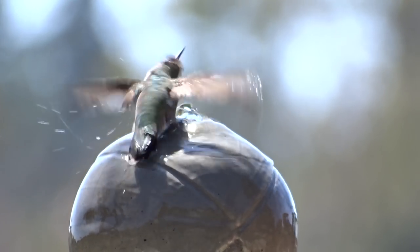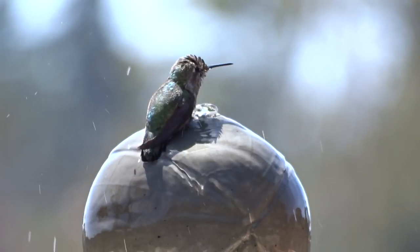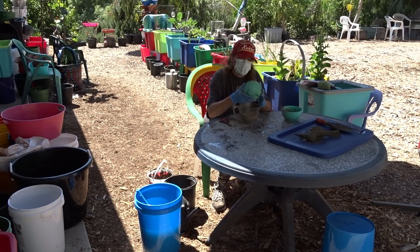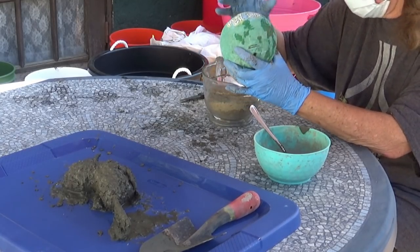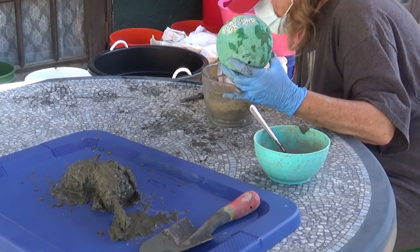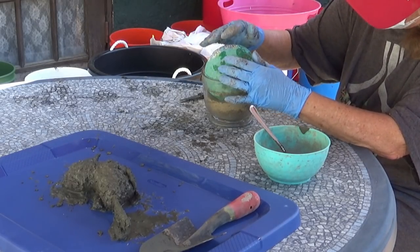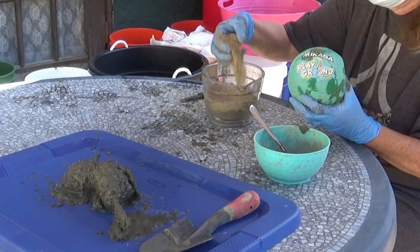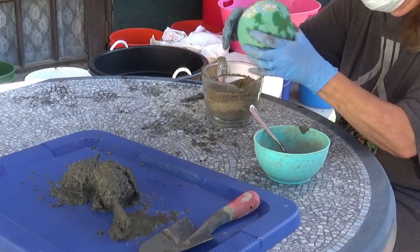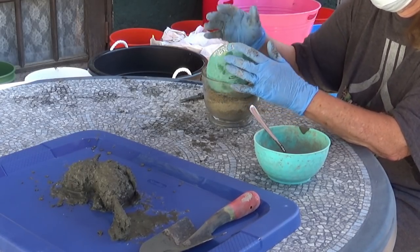I had a child's rubber ball, nice and firm — firm enough to hold concrete. I put the ball into a bowl, and the bowl will support it as I fill it with concrete. I also put a couple inches of sand in there. The sand will hold the ball, and when I put a stick in there, the stick will go into the sand and it will all be well supported until the cement gets hard.